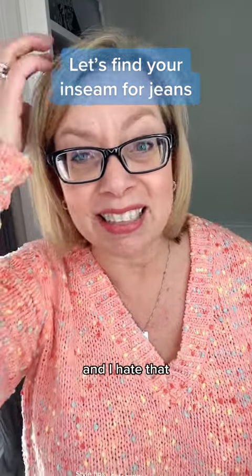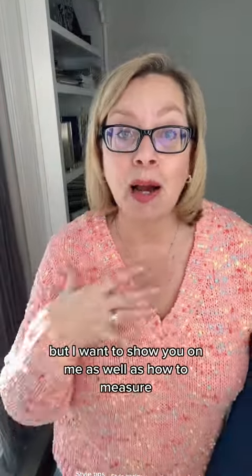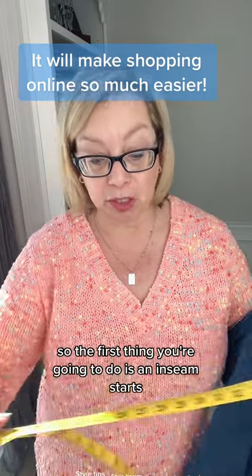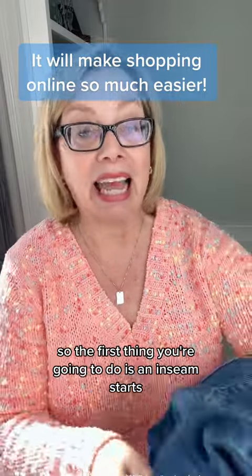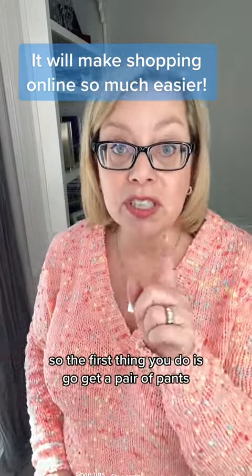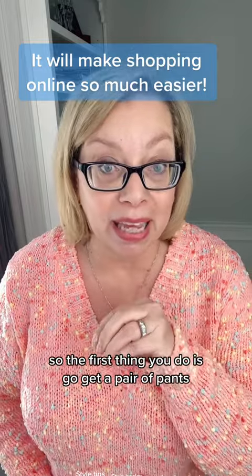This might be in two parts, and I hate that, and I'm sorry, but I want to show you on me as well as how to measure. So the first thing you're going to do: an inseam starts — you don't measure on yourself. So the first thing you do is go get a pair of pants.